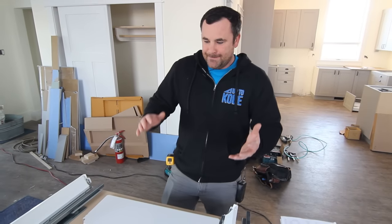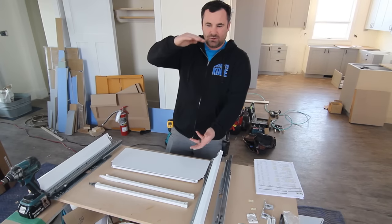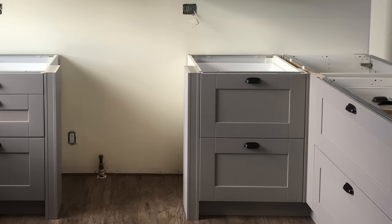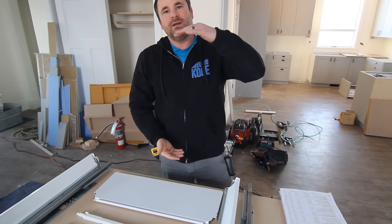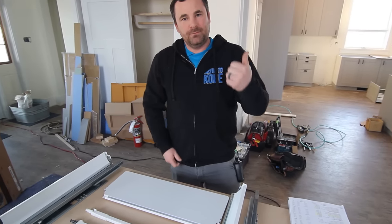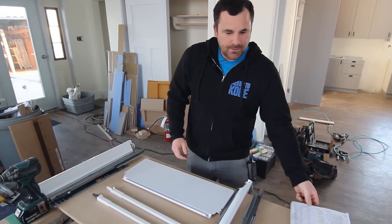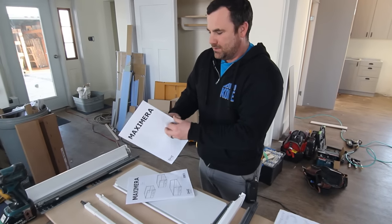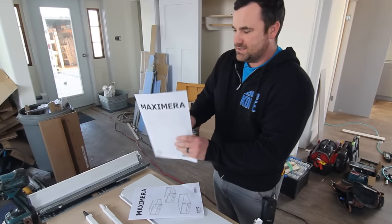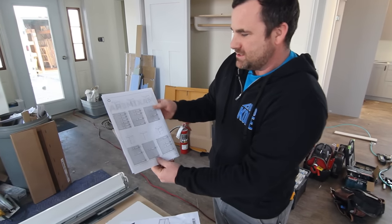I'm doing a two-drawer unit — a 15-inch tall drawer and a 15-inch tall one on top, because the lower base cabinets are 30 inches high. The tall one goes with the high drawer. There's a low drawer, medium drawer, and high drawer — we're doing a high drawer right now. In your manual, or out of your Maximera box, there will be a manual showing you all the different box configurations.